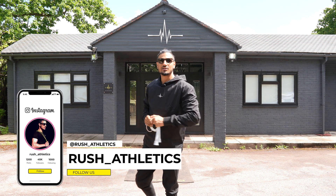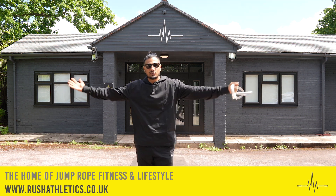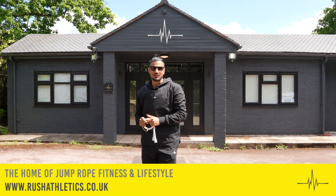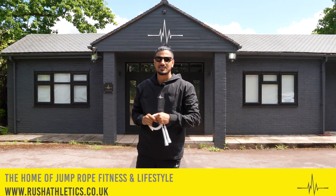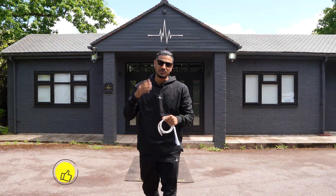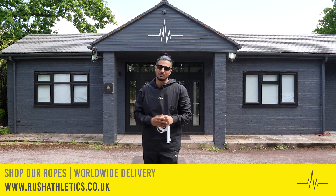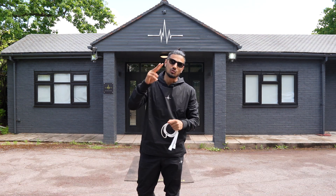What's cracking, Jump Rope family? It's your boy Russia, aka the Jump Rope Coach. Welcome back to the home of jump rope fitness and lifestyle. Today we have another killer skipping tutorial — we're teaching you the side swing cross with a switch up. I don't know the official name, but trust me, you need to check this move. If you don't know what I'm talking about, I'll show you in three, two, one.